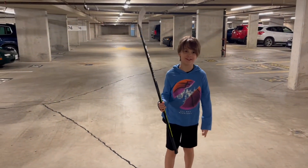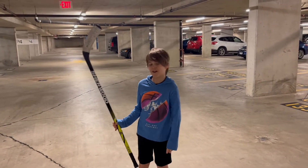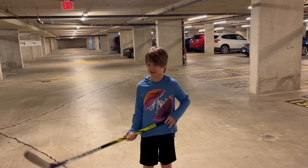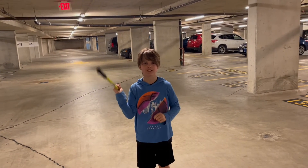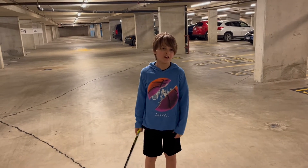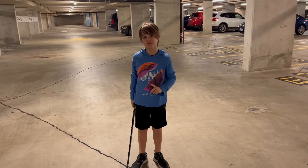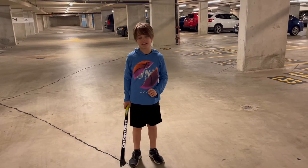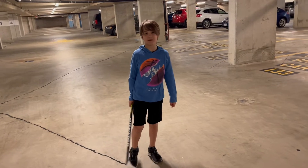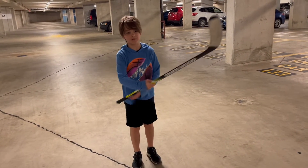Hey guys, welcome back to my channel! Today I'm doing a hockey video in my garage with a ball. I'm going to do five tricks — I might teach you how to do a couple, but most people might already know them if you play hockey. This is my first year in hockey, technically my second because I went to a Canucks program once, but this is my first real year. Let's get on with the tricks!